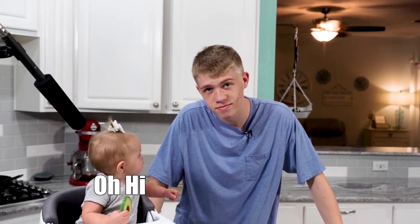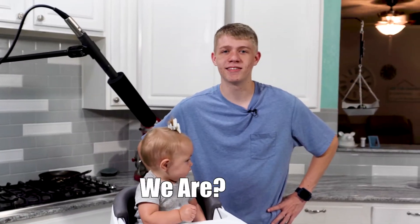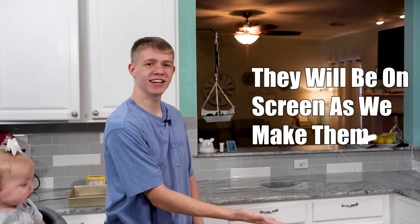Hello. We're baking brownies. The things you need for brownies — how you make brownies — you need these ingredients.